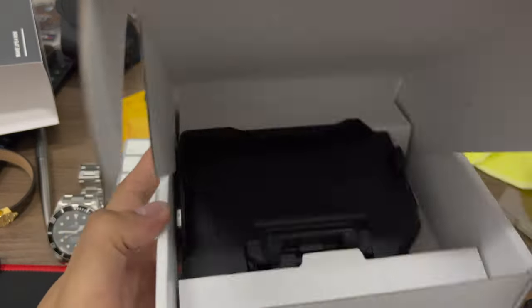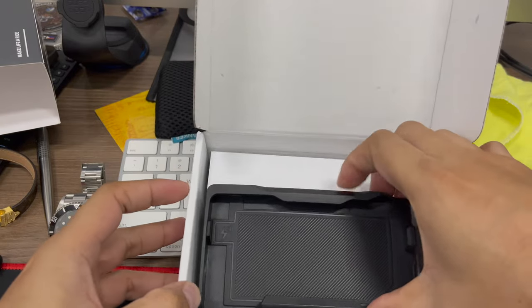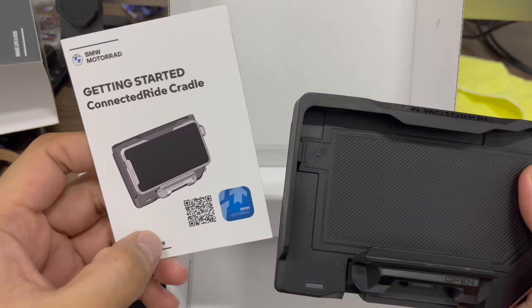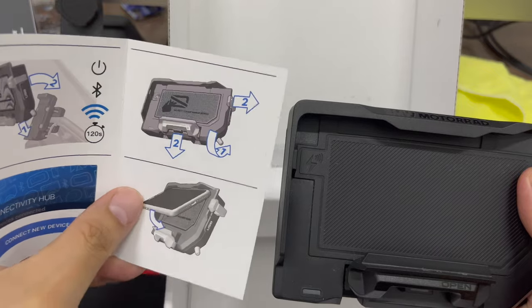So let's start with opening this one. It's very basic — I've already opened and tested this out — and this is all you get from the box. It's just a cradle and a manual.